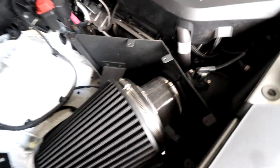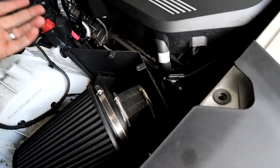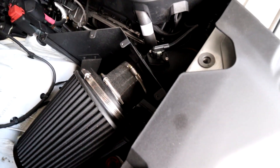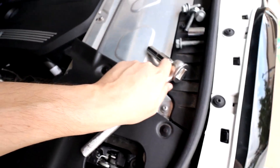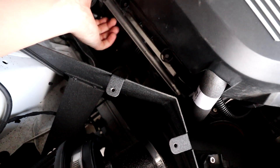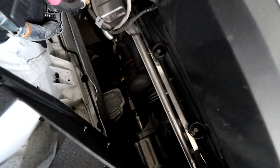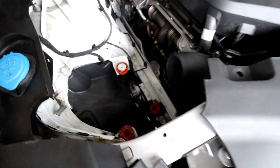Now that the engine bay is clear, what I'm going to try is not to remove the intake — I don't want to deal with the extra work. If I can fit the heat shield without removing that piece, great. Basically it goes here: there's a bolt here and a bolt there. The size is 30 millimeters — I wish I had a shorter socket. I'm going to remove these two factory bolts, which are part of the existing heat shield, and try to put the Varex heat shield on as well using the spacers.